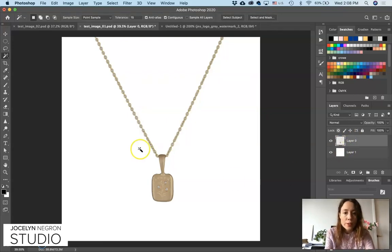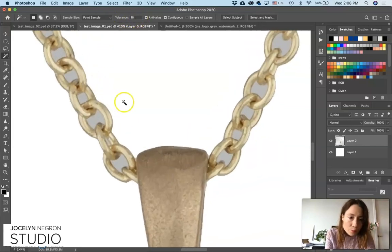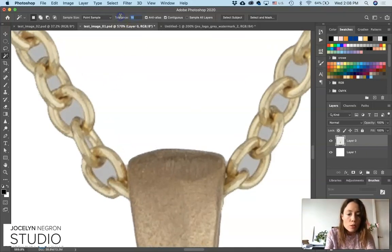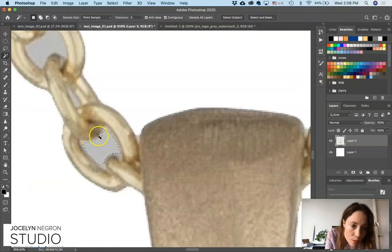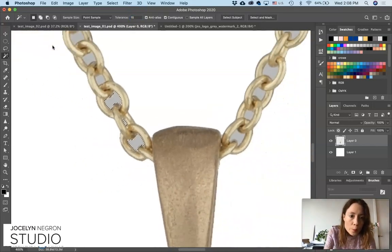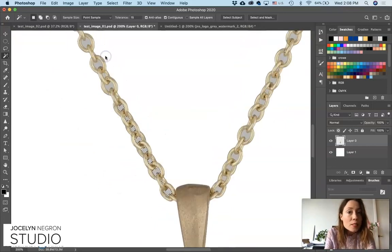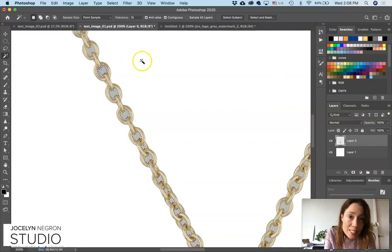Make sure you click that necklace layer again because now we're going to work on the chain and get all these little holes out. Again I'm using a tolerance of 15 to get inside this chain. If you use a lower tolerance it's going to get less of that gray — see how it doesn't quite get everything. So let's go back up to 15 so it will get more of that gray area. Zoom out and you just keep going — yes, this is very tedious but I happen to like tedious work. I'm sure there's a faster way to do this; if you know it, let me know.